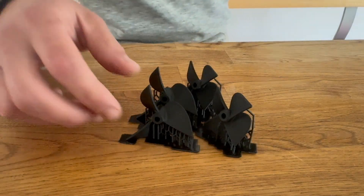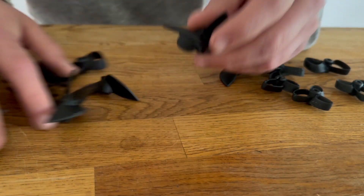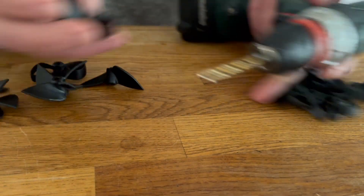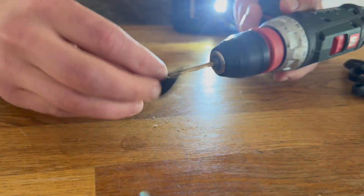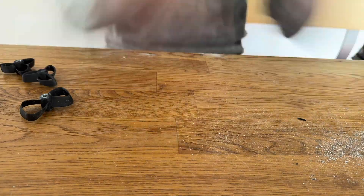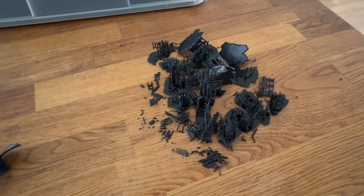Now that I've 3D printed the propellers, it's time to remove the support material. For accuracy, I decided to 3D print the bore a little bit too small so afterwards I can use the drill and bring it to perfect dimension. Now I've removed all the support from all the screws I printed, and this is all the support left over.